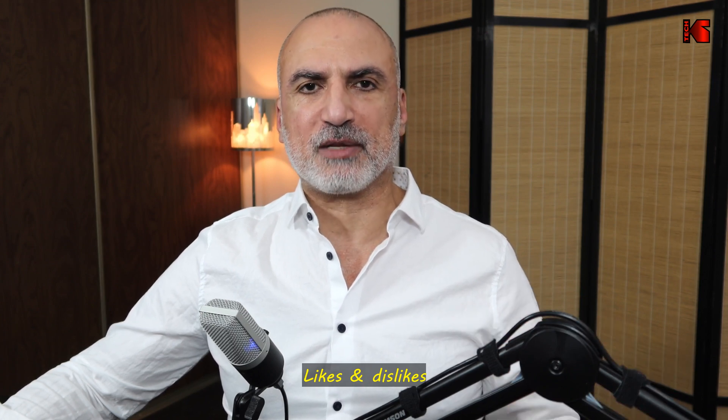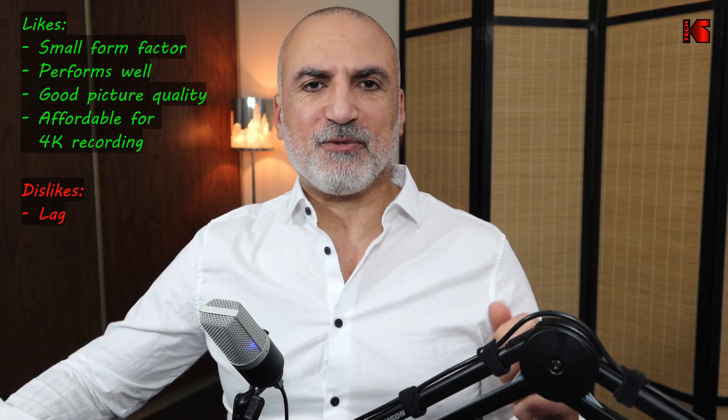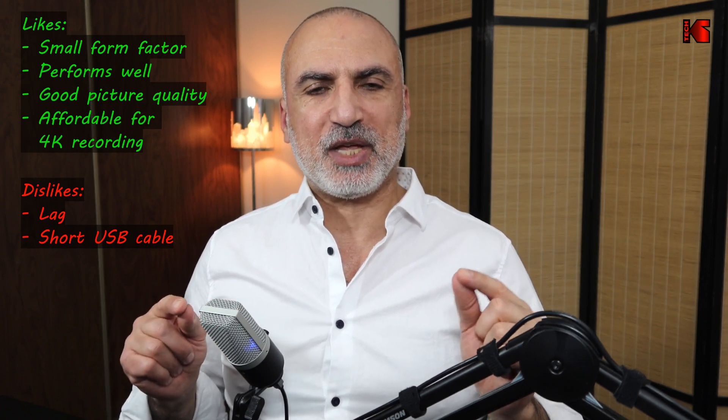Now I switch back to 4K recording in OBS using the Cam Link 4K. At the end, I want to give my opinion about this capture card from Elgato. I really like it — it's small, it does what it's advertised to do, and it records very well in 4K. It is limited to 30 frames per second, but this is not a big deal. For its ability to record in 4K, I find it affordable. I don't like the lag very much, but it can be adjusted in OBS by setting the offset to 150 milliseconds. If you have other cameras recording without the Cam Link, there may be a small offset since other cameras may not have this kind of lag — so this is something to consider.